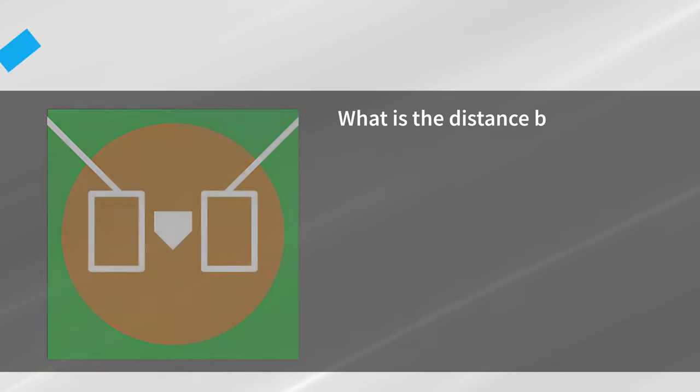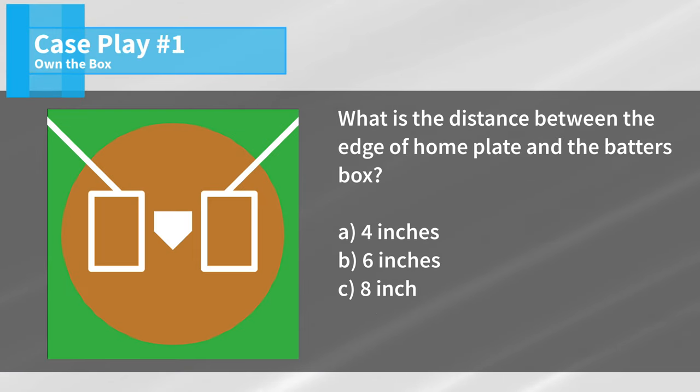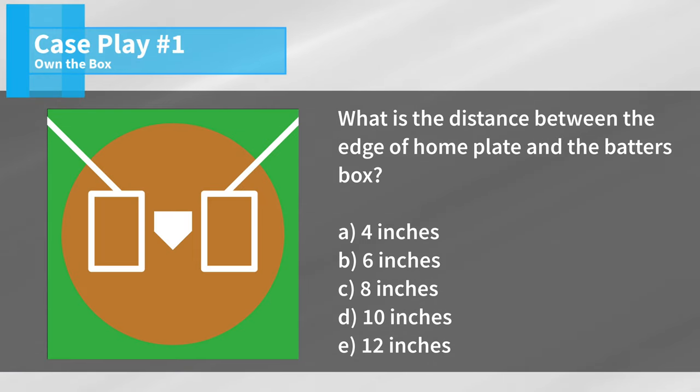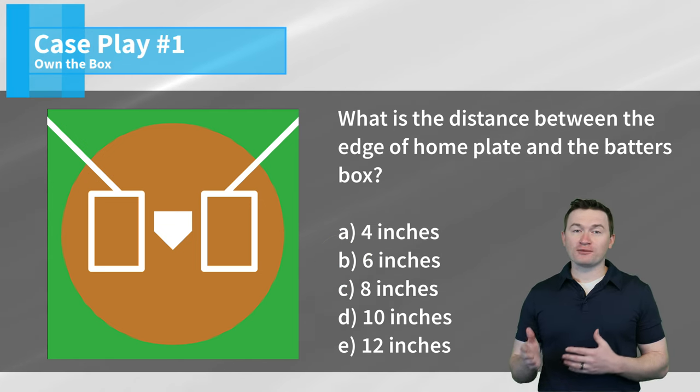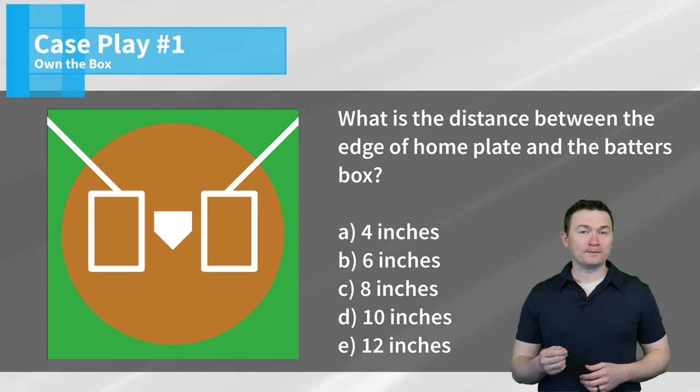So now that we've reviewed the rules and procedures, let's cover this week's case plays. Case play number one: what is the distance between the edge of home plate and the batter's box? Is it four inches, six inches, eight inches, ten inches, or twelve inches? The correct answer is B — the proper distance from the plate to the batter's box should be six inches.